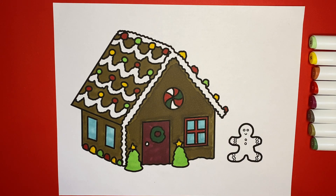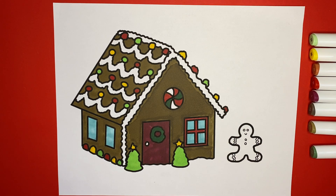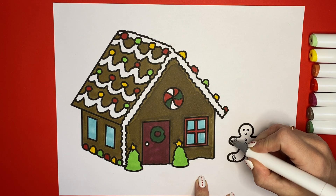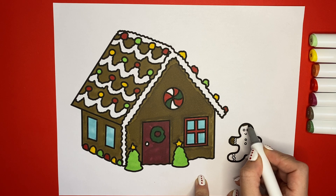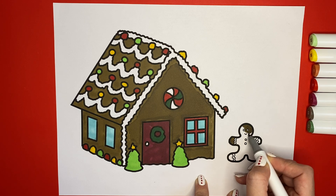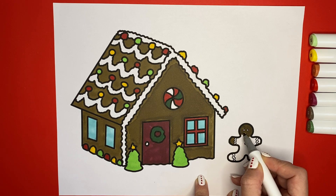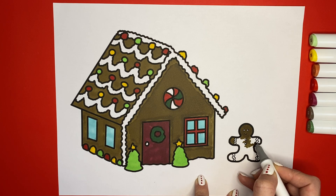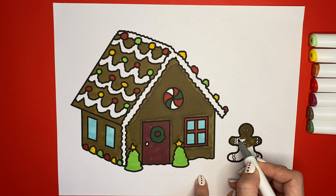Last but not least, our little gingerbread man. I'm going to color him in that same color again, but I'm going to leave the icing parts on him white so he looks like a gingerbread man. If you get outside the lines or accidentally color them in, just don't worry about that. Even I make mistakes too — see? I colored in some of his icing. It's okay.